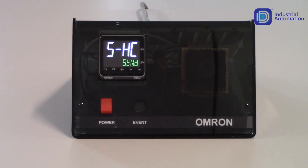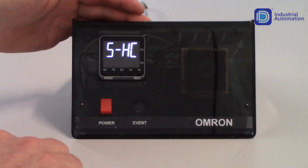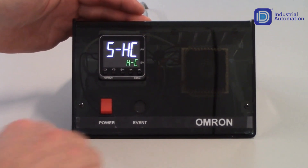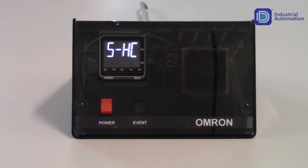My next parameter is S-HC, which is standard or heating and cooling. In this application, I am only using a heater, so I will keep this in standard operation. If I had a heater and a chiller, I would set this to H-C for heating and cooling control. But in this case, I'm only using a heater, so I'll just keep this in standard control.